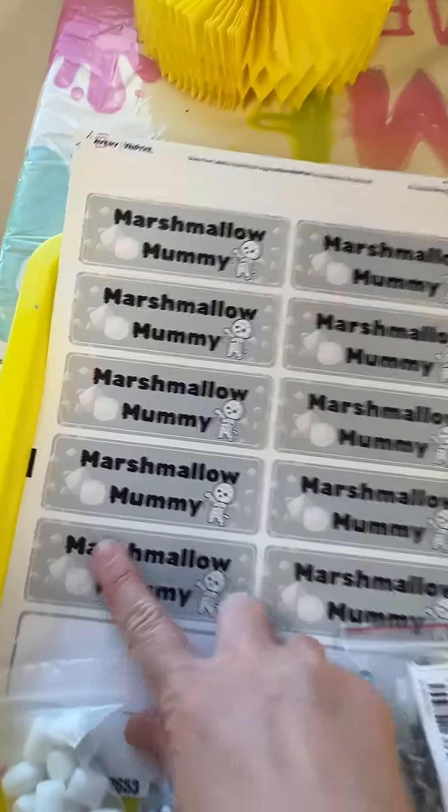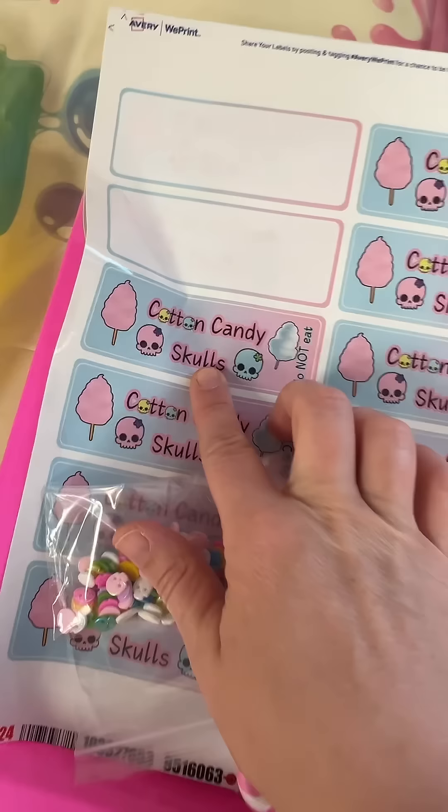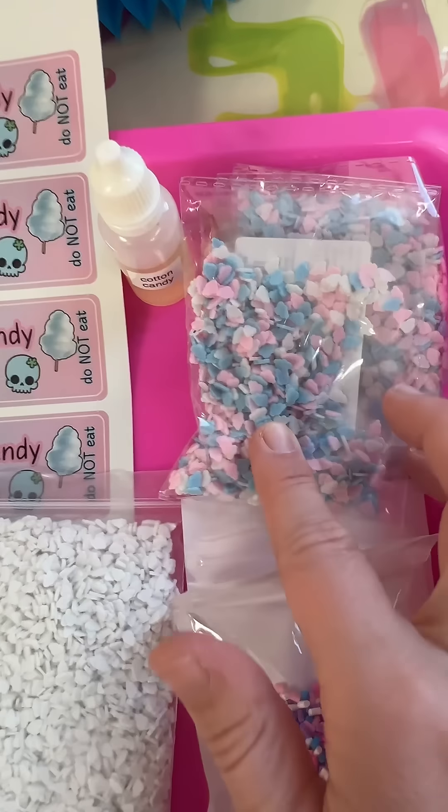Then I have cotton candy skulls — I would do this in two colors, pink and blue. I have tons of cloud sprinkles, think like cotton candy clouds, and then to top it off, these adorable pastel skulls. The scent for that is just a fun cotton candy scent.